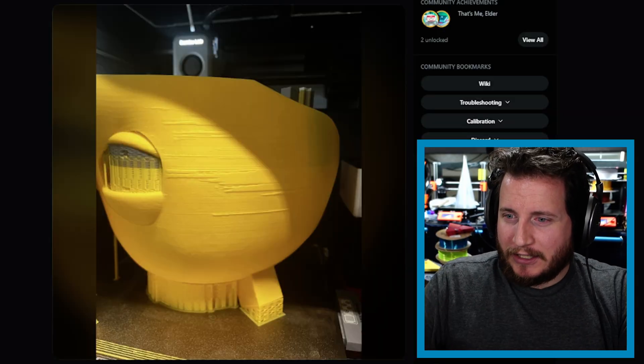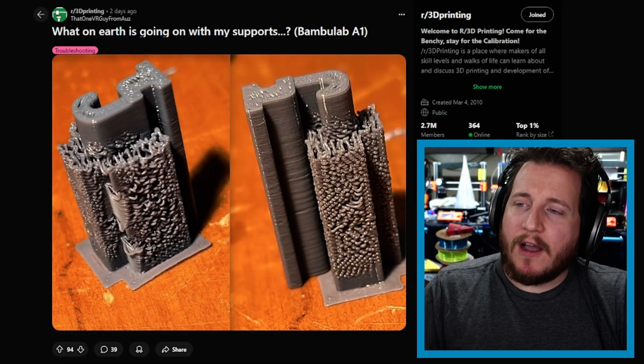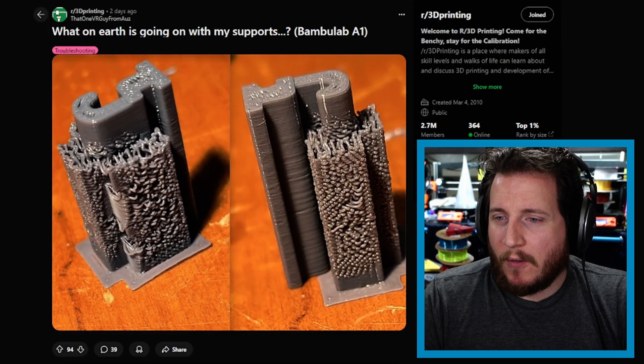The backlash caused by worn Bowden tubes can create a failure similar to this, which appears to be like under-extrusion but is actually more of a double-extrusion failure. This is one of those problems of having a print farm where you don't watch machines all the time — if you were checking regularly you might catch the issue as it's occurring. My best guess is that something's wiggling, so I'm going with a couple of screws left loose.